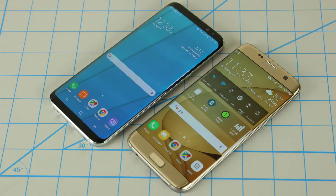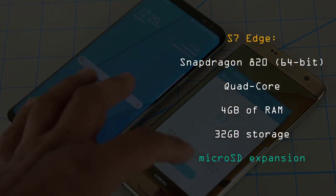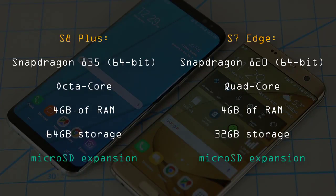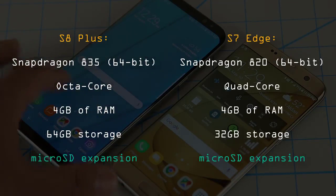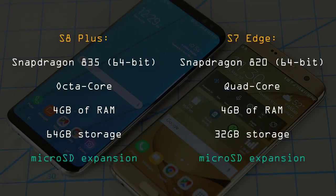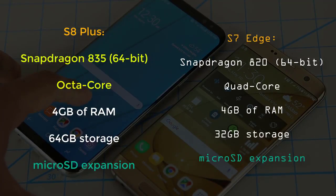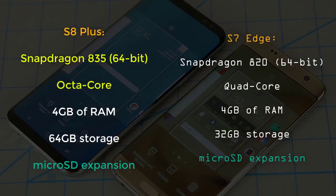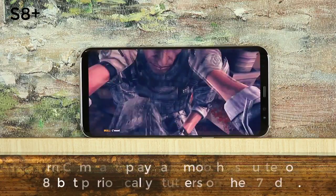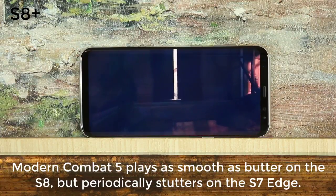Let me get the processor and memory out of the way. The S7 Edge comes with a Snapdragon 820 processor with 4GB of RAM and 32GB of internal storage. The S8 Plus offers a powerful Snapdragon 835 processor, also with 4GB of RAM and 64GB of internal storage. Both phones offer micro SD expansion so you can add up to 256GB of extra storage via a micro SD card. The S8 does have more powerful processing and graphics capabilities, and I was able to play Modern Combat 5 on the S8 with a buttery smooth frame rate at maximum graphics settings, while this was not possible on the S7.